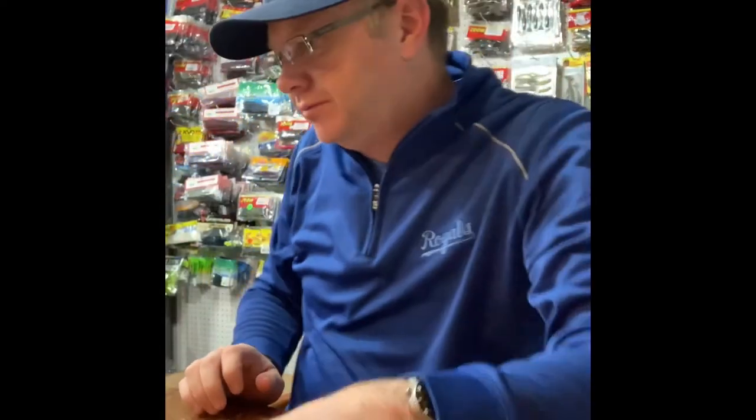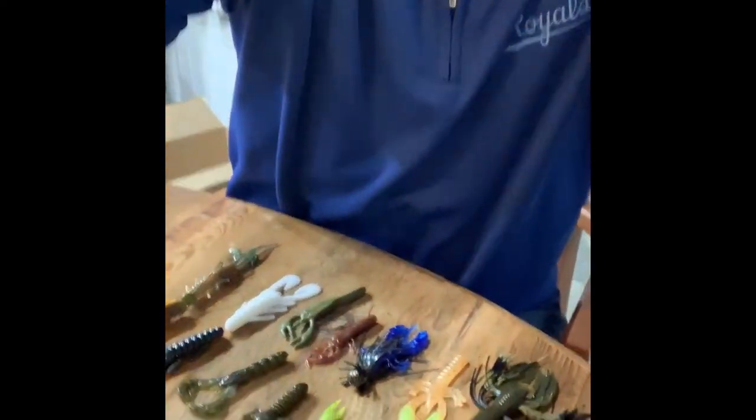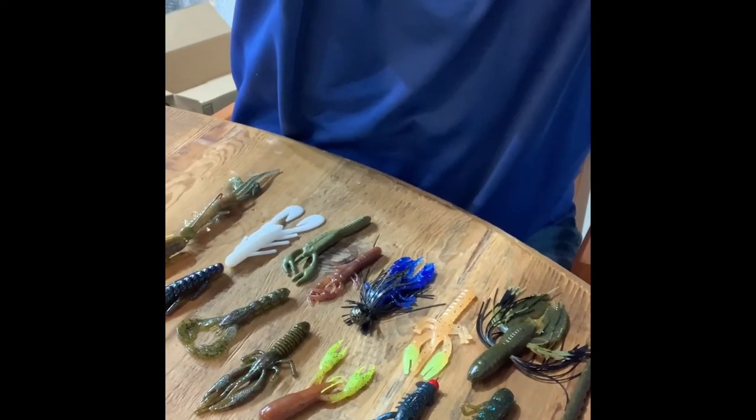So, craws. There are tons and tons of craws to choose from — this is just a sample of some you could try. Craws are essential; they are a critical tool to have in your tackle box. Learn how to use them. Get good at fishing with crawdads. If you do, you're going to catch more fish. I guarantee craws catch more fish — give it a try.